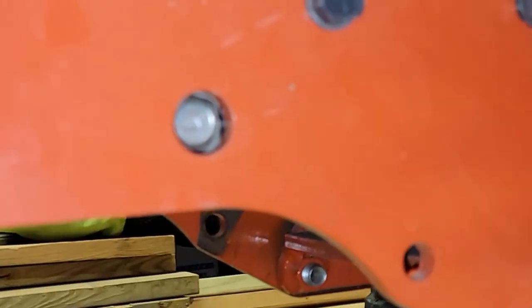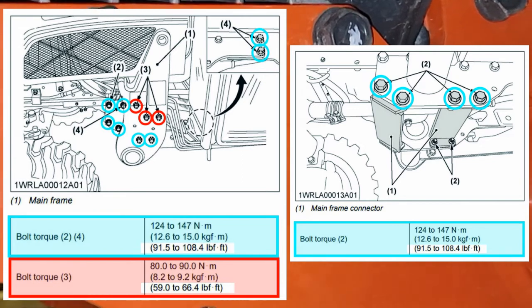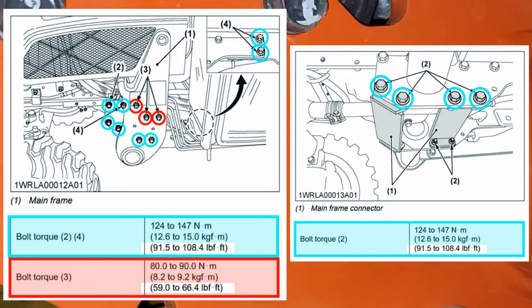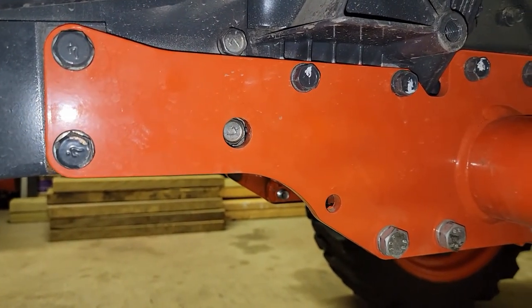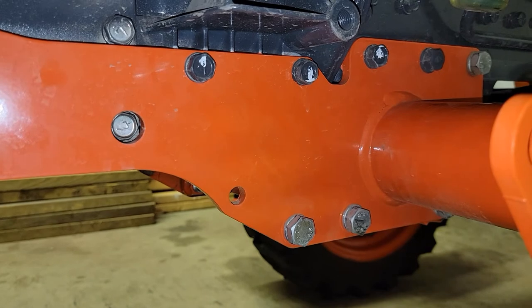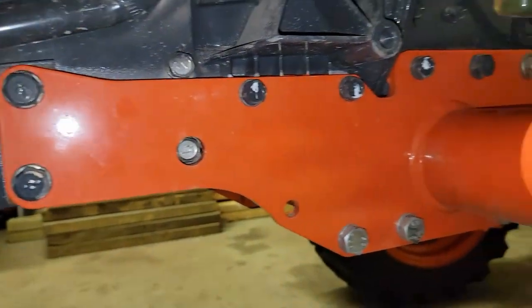The last thing is checking torque on the frame bolts underneath. The manual indicates bolt positions two, three, and four — the number three bolts have a different torque spec, and the picture in the manual is a little unclear. Most bolts torque to a range of 91.5 to 108.4 foot-pounds, but the three position-three bolts have a torque spec of 59 foot-pounds. Finish those up and the job is done.